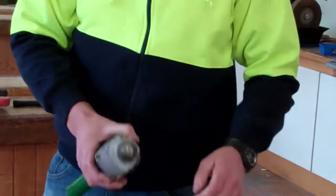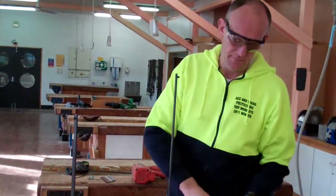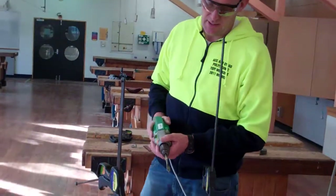Do it up until it's firm and plug it into the power source. Because it's a bigger drill bit, it's more likely to spray shavings everywhere, so it's good to just have your glasses on.